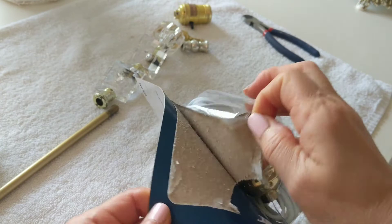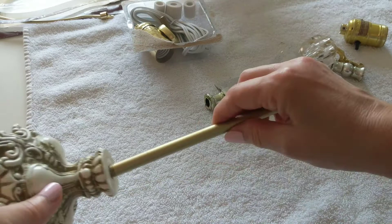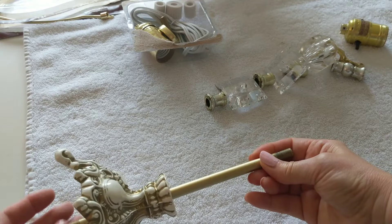Now it's time to put it all back together. Insert the pipe into the base. Here I'm adjusting the nut at the bottom of the pipe.